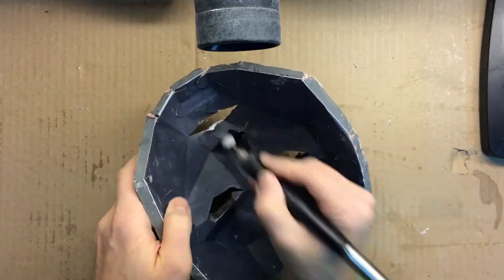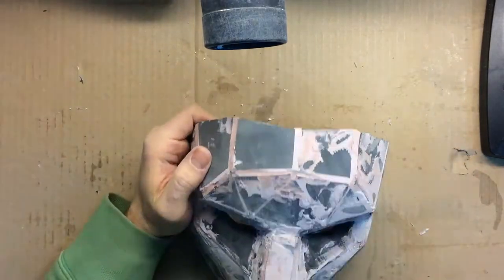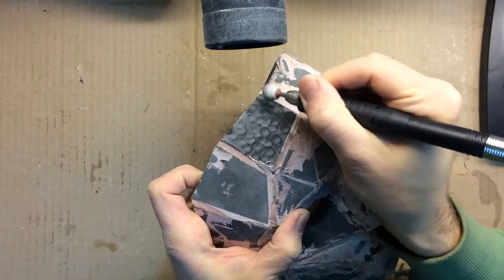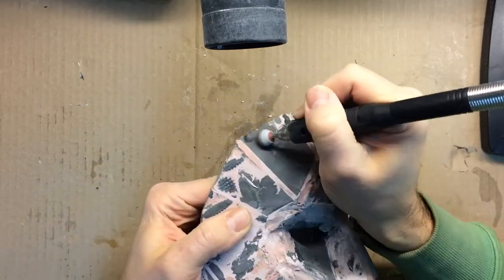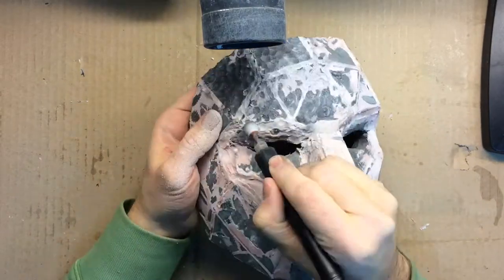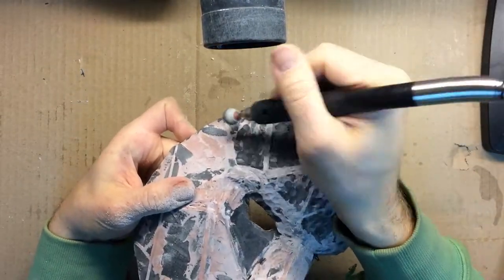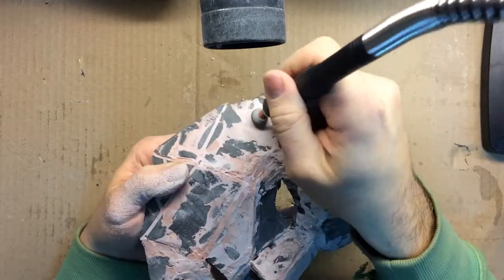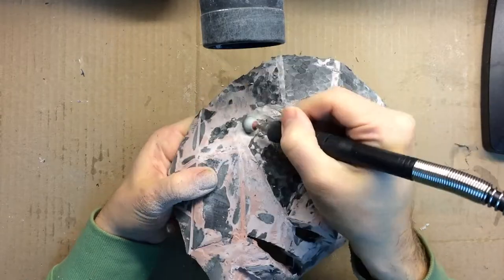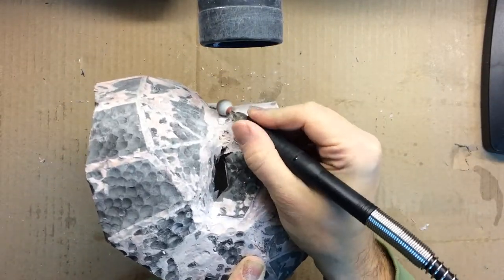The mask is now complete — we only have to texturize it. Using a bit with a rounded tip, I started to dig into the mask surface. To achieve the best results, the idea is to randomly make a few big holes, then keep filling the space between them with smaller holes until the whole surface is processed. At least, that's the theory. While the results are very convincing on EVA foam, the Bondo joints were not very cooperative and broke a few times. It took me much longer than anticipated, but three Dremel bits later, it was done.